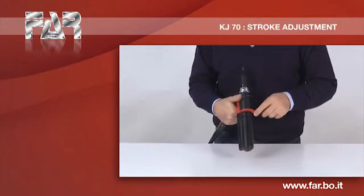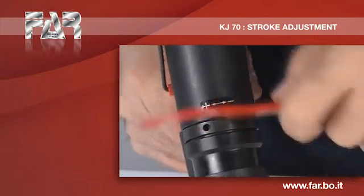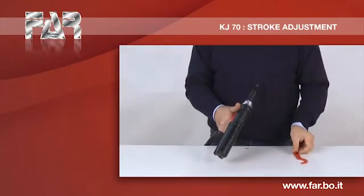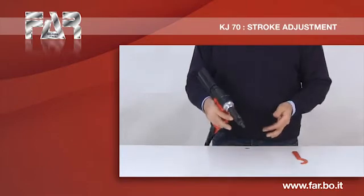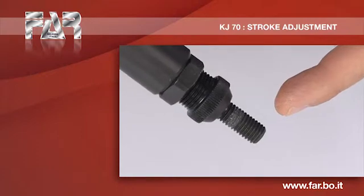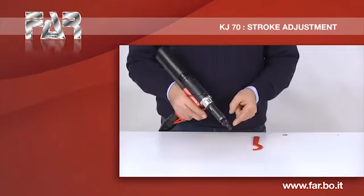Set up the minimum stroke by turning the stroke adjustment connector with the supplied spanner in the direction indicated by the symbol minus. Make sure that the movement of the mandrel is minimal.